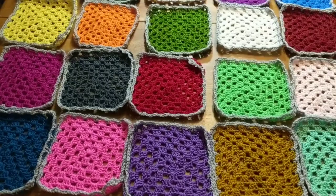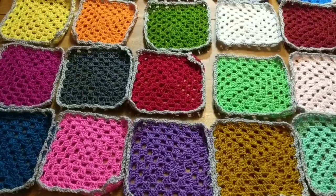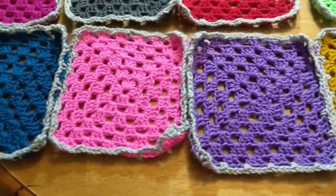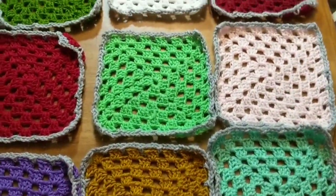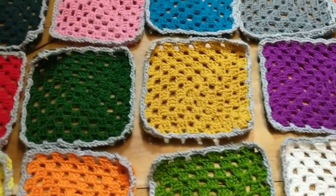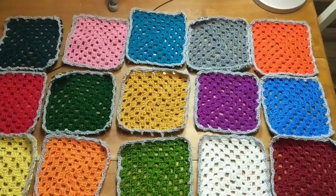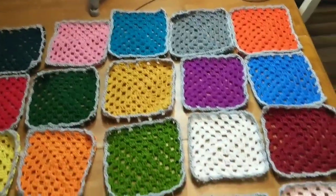Hey friends, welcome back! It's Llama Mama Kayla, and today I'm getting ready to crochet my granny squares together. I've put a border around each granny square — some of them are kind of wrinkled up because they were in a little stack. I had 24 squares and I decided to do one more to make it 25, so I could go five by five.